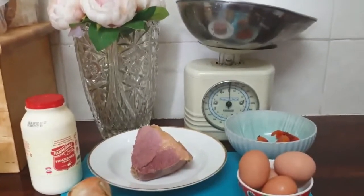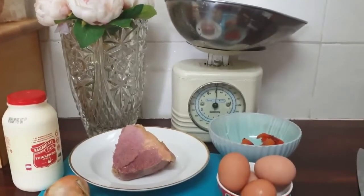In this first video, I'm going to show you how to do corned beef hash with eggs.